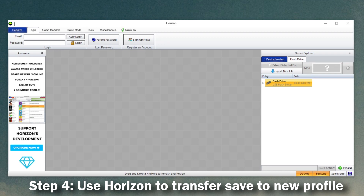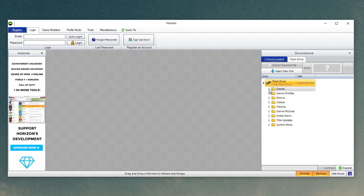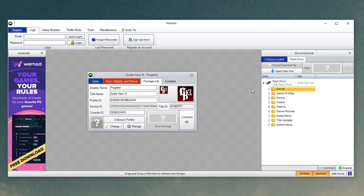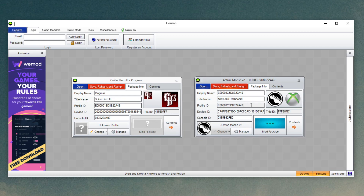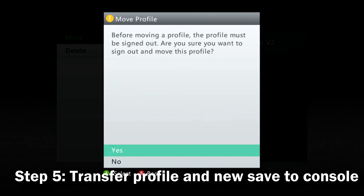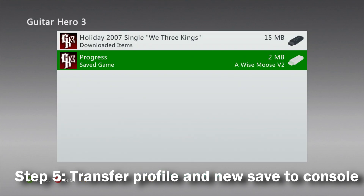At the computer, you're going to need to use a program called Horizon, which is linked in the description. Open Horizon with your flash drive plugged in, open the flash drive in the Device Explorer, and open the game save you wish to edit. Open the Device Explorer back up, find the profile you wish to switch the save over to, and now both are open. Select the Profile ID, Device ID, and Console ID from the profile, then copy and paste them over onto the save file. Once done, click Save, Rehash, and Resign, and you're good to go.